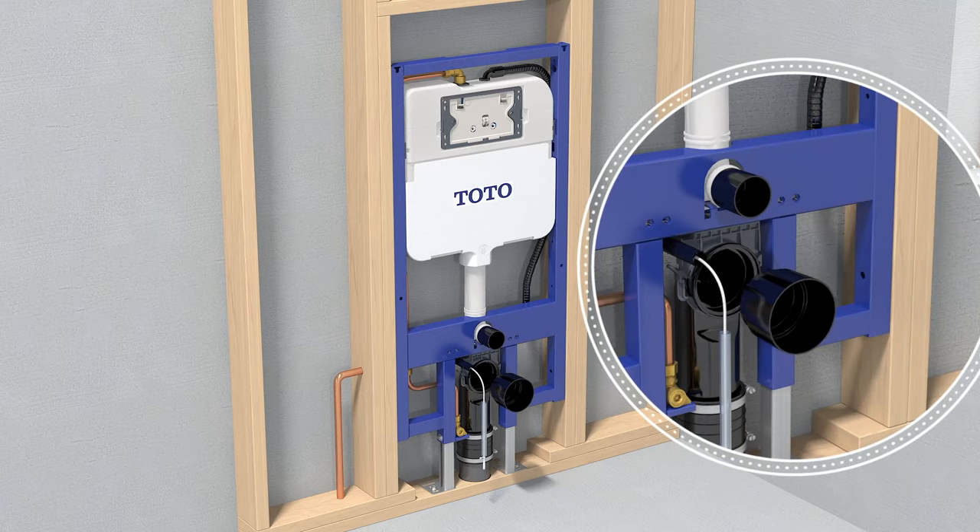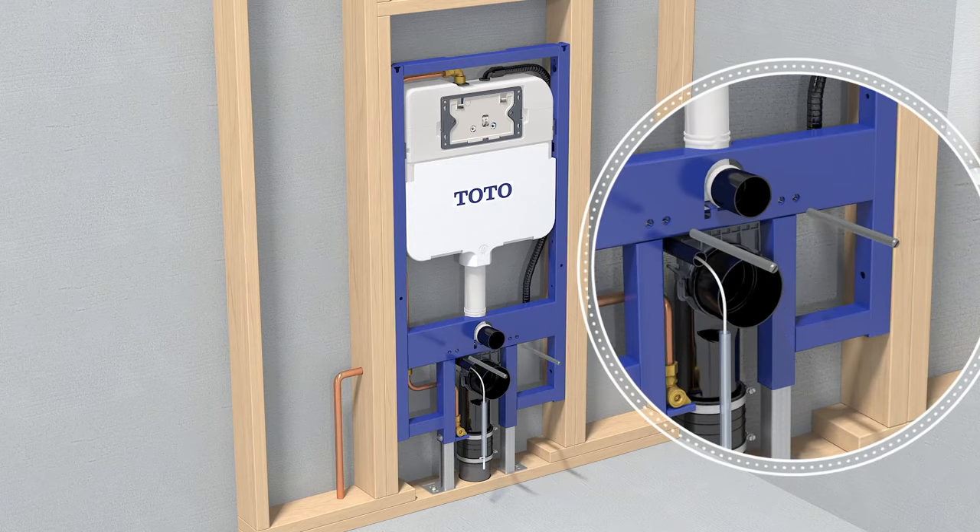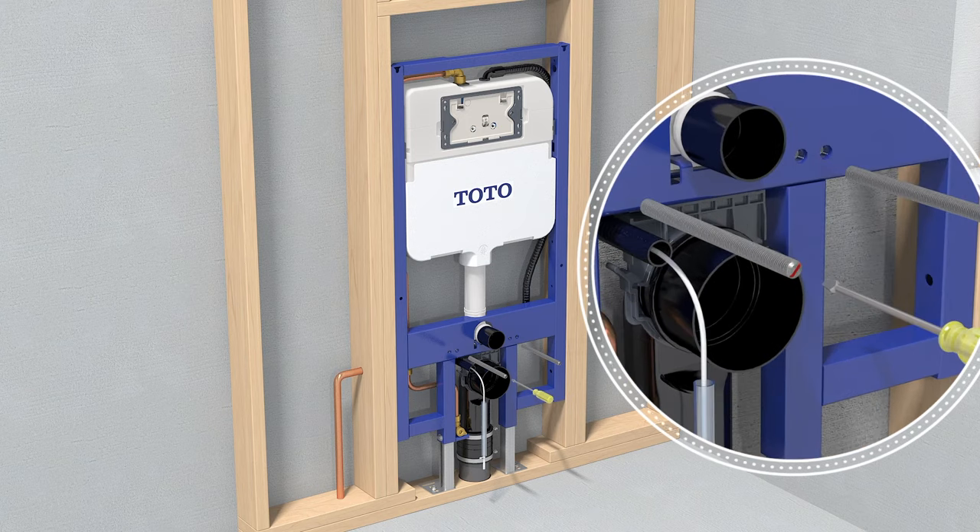Dry fit the inlet pipe and outlet pipe mud guards. Thread in the provided mounting studs and apply the clear covers.